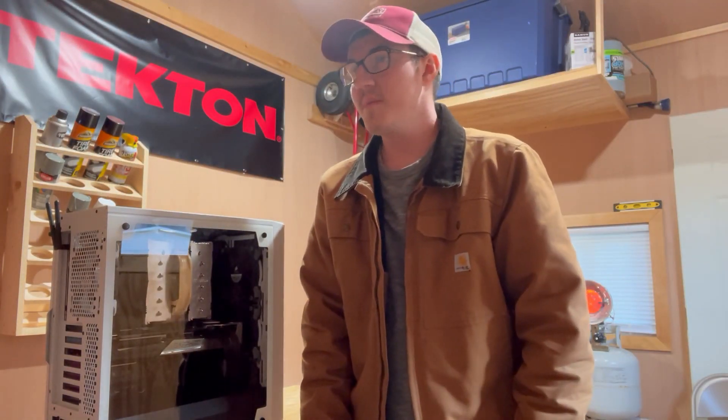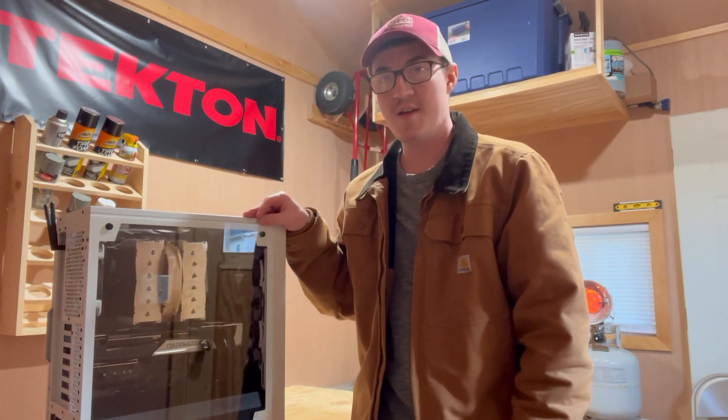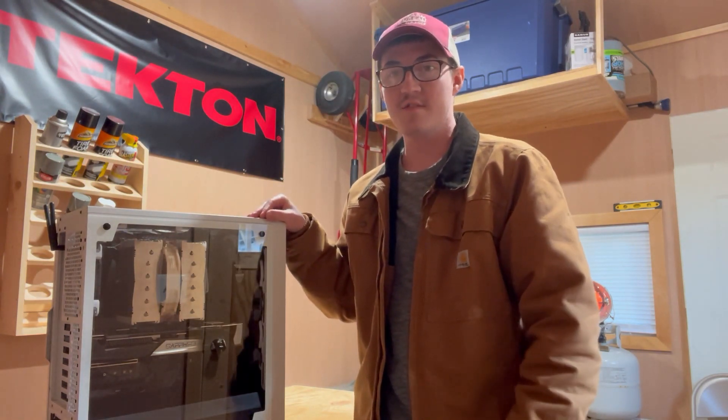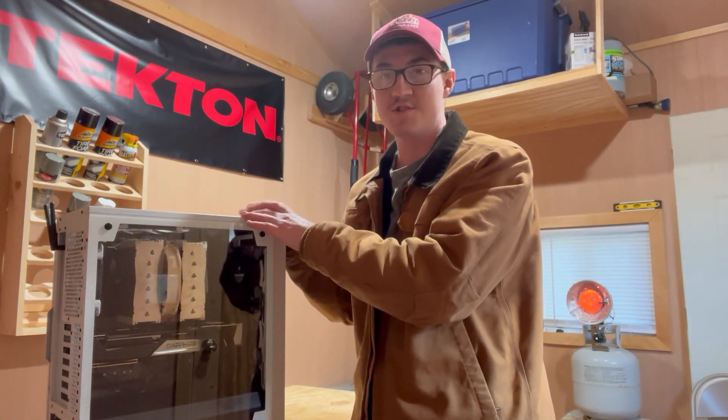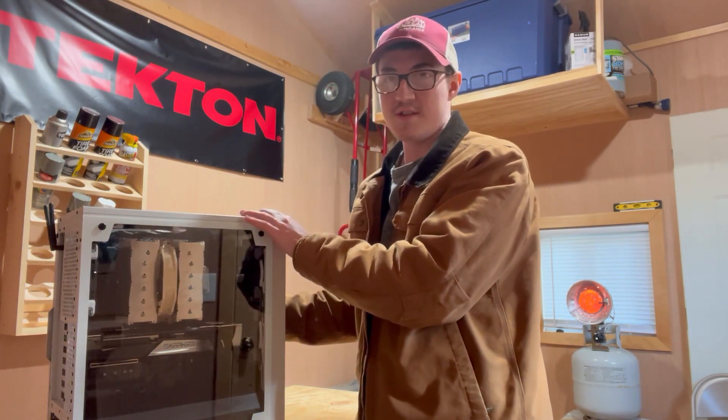Hey guys, welcome back to what will be the first video on this channel. Today I've got my personal computer here and my graphics card has a failing fan, so we're going to talk about that — talk about how to check if your graphics card has a failing fan. So let's just go ahead and dig in.